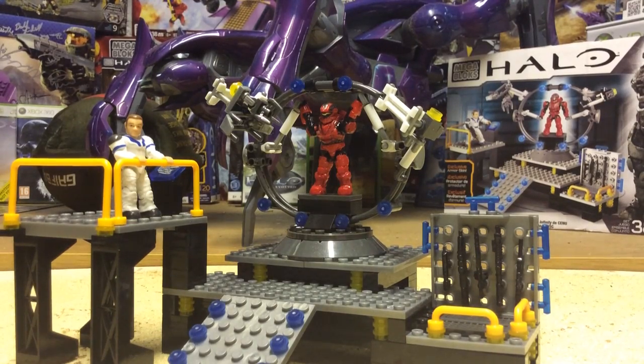Hello once again YouTube and welcome to a Cut to the Chase review with SS Motion Reviews, where we analyse a product in a minute flat for people that just don't have the time. Today we'll be reviewing the UNSC Infinity Armor Bay, item number 97262, which is 189 pieces, retails at £10 to £15, and is part of the brand new Spring 2014 range.